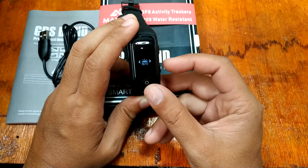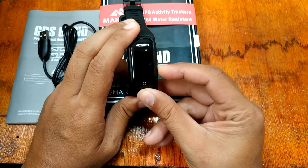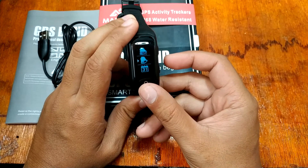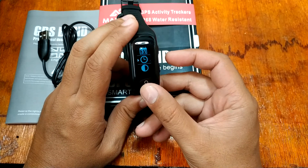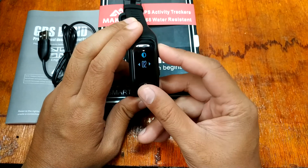This option appears to be for the lift-your-wrist-to-display feature, and this is the setting for the display brightness.